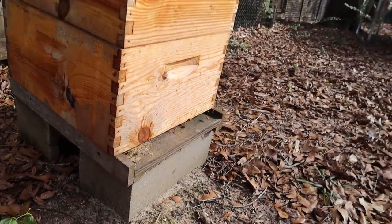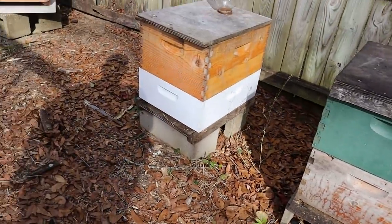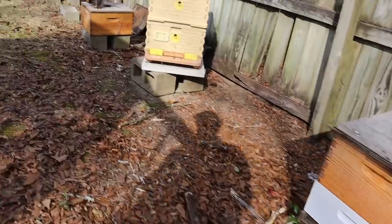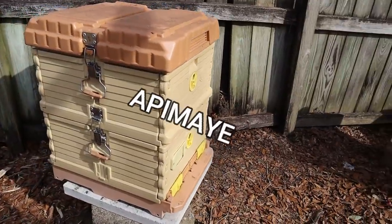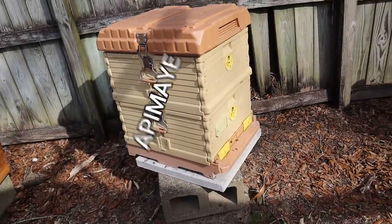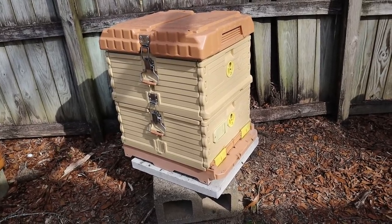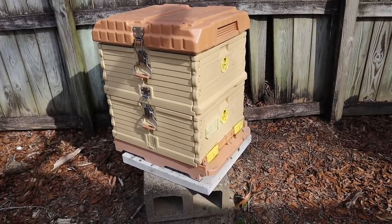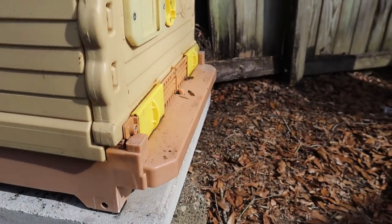I'm also seeing drones, which I've kind of seen drones it seems like all along, but they're getting to be pretty prevalent now. The first colony I want to go through with you guys is this Apamé hive here. It's been a while since I've been through it. The bees have been bringing in pollen and I've seen some drones in and out of here. Let's crack this thing open and see how they're doing.